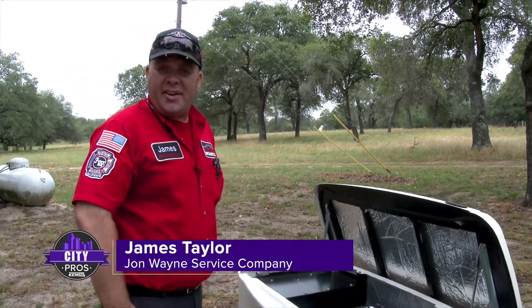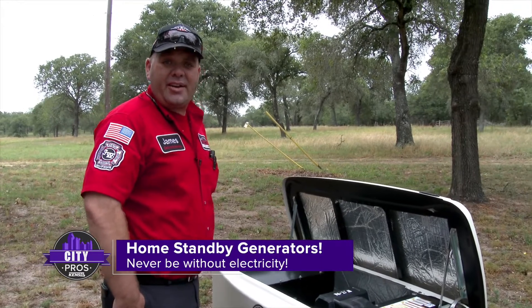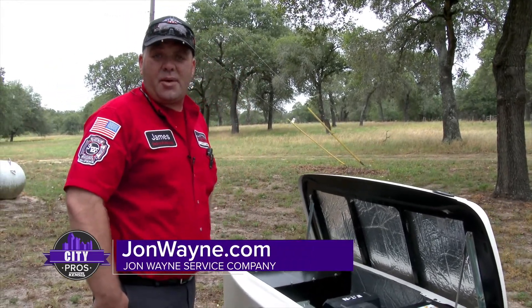My name is James. If you have an existing generator and need maintenance, or are interested in a new generator, give us a call or visit us at JohnWayne.com.